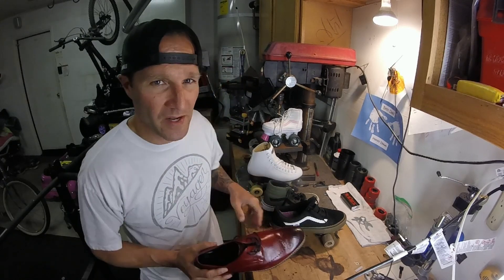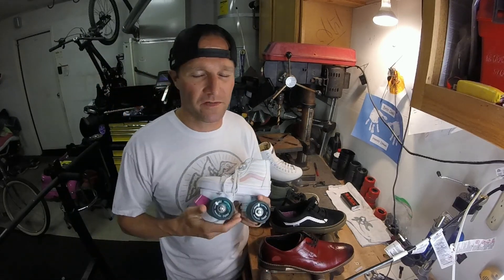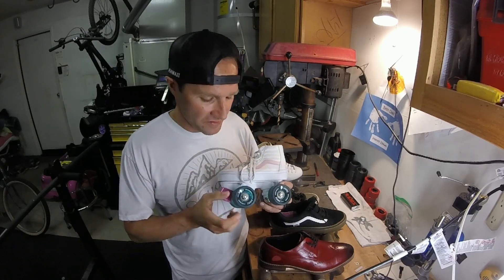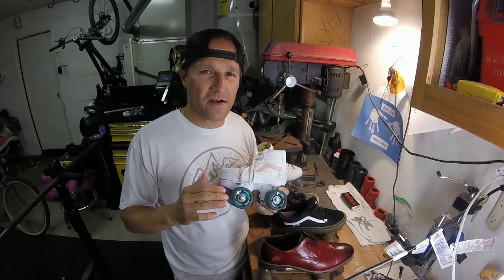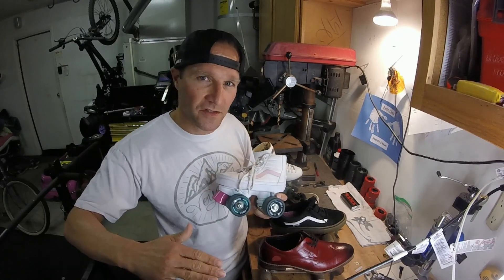First we're going to talk about some urethane wheels, because you can get a little bit of slide out of a urethane wheel — the harder they are. A few things that go into it are the size and the hardness. These are 57 millimeter diameter and 95A hardness. The lower the number the softer they are, the higher the number the harder they are. The harder they are the more slide you get; the softer they are the more grip you get.